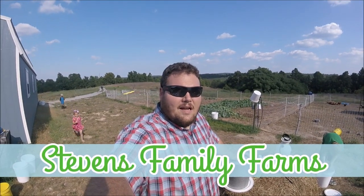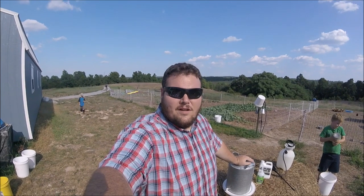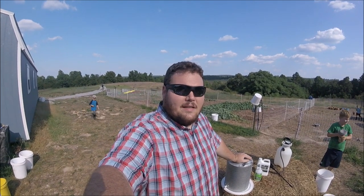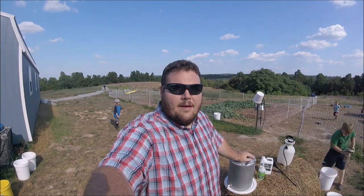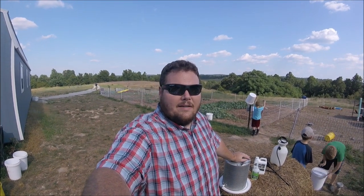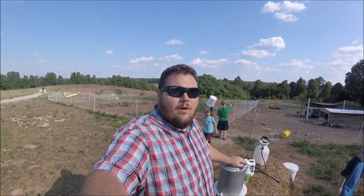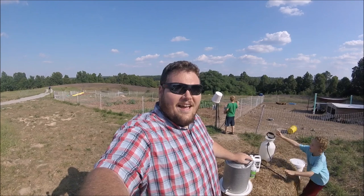Just got home from work a few minutes ago and trying to do some evening chores even though it's 100 degrees out here. We've noticed a little bit of damage on some of the leaves of our apple trees and haven't noticed a lot of damage in the garden, but just gonna go ahead and be proactive. About to spray some neem oil and show you what we did in Florida to help with bugs.